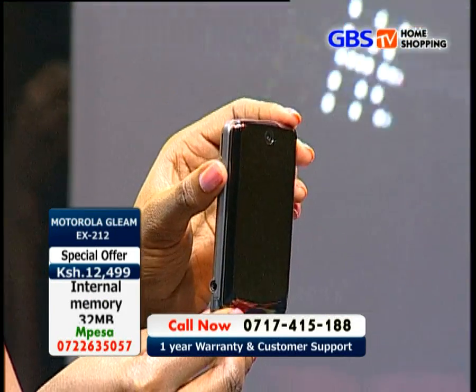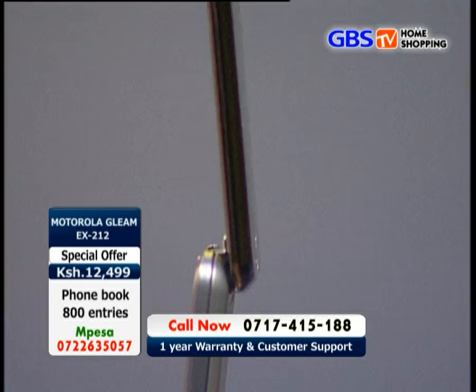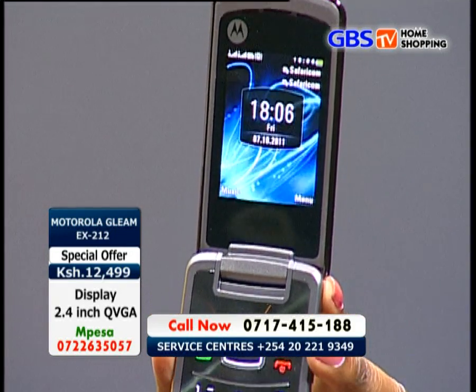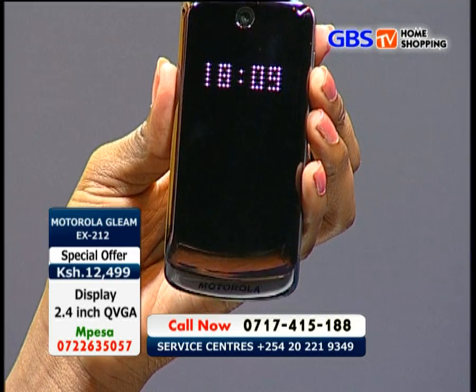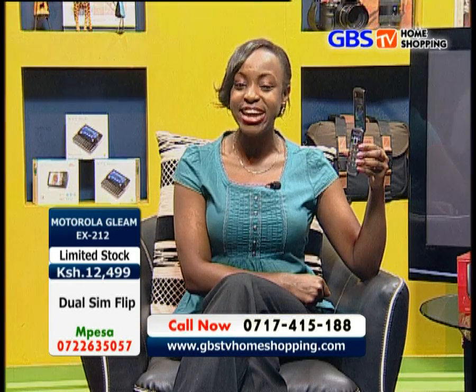The Motorola Gleam EX212 is the best ever designed sleek phone by Motorola — it looks fantastic, ever stylish, fashionable and stunning. Many features are available at your disposal as you decide to buy the Motorola Gleam EX212. Call the numbers on your screen to order one and start enjoying a good phone experience — double SIM cards in one handset.